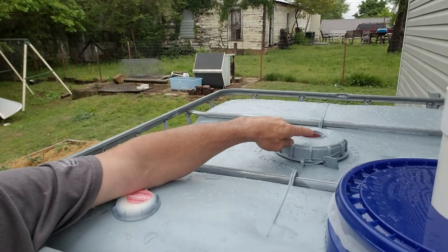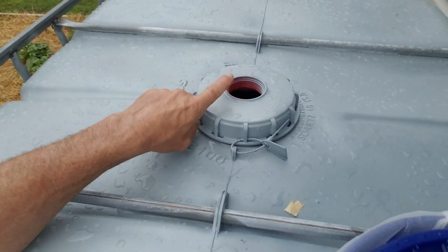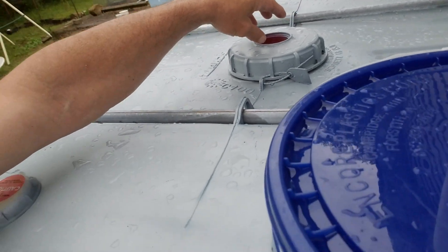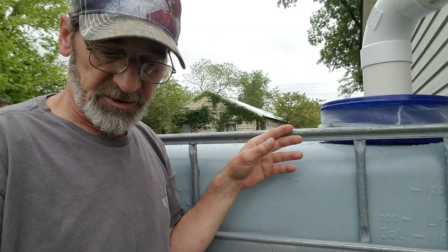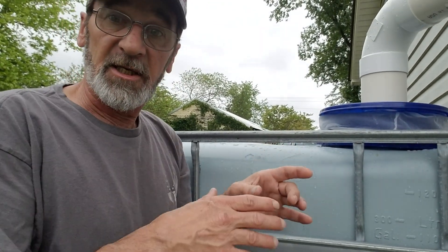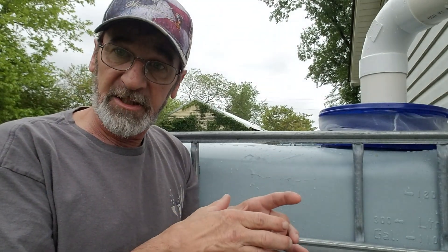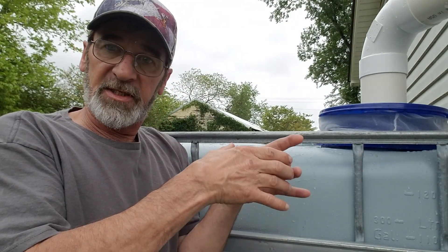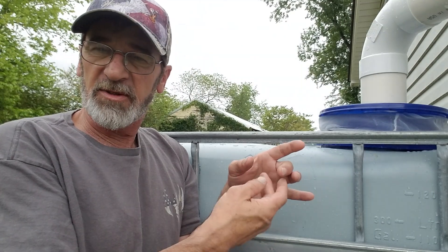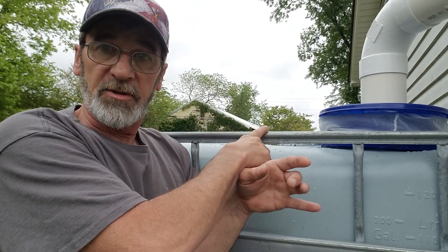One other thing — you want to have an overflow. I'm going to use my lid — you can see there it's threaded — and basically all I'm going to do is get a threaded piece, a pipe and a fitting, and come up with a 90 and 90 it over just to the outside of the containment here. Once it fills up, it'll just overflow and run out on the ground. On the end of that 90, I'm going to take a hose clamp and some screen repair material, cut a piece off, put it up over the 90, and put that hose clamp on there to hold the screen — basically it keeps any bugs from getting into your system.